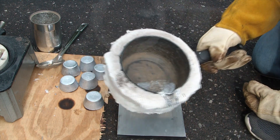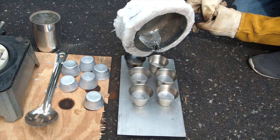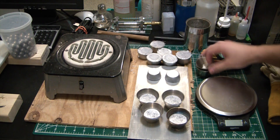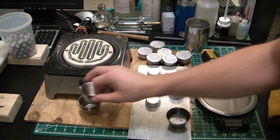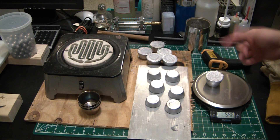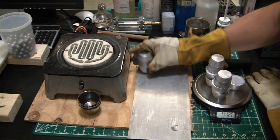Look at all that crud that reformed on the surface. It was starting to thunder out there so I moved the operation inside. Everything has had some time to cool down as well. So let's see what our yield was — I only sifted for about 15 minutes and I only used about half the lead. Man, 10 pounds of lead! That's a pretty damn good amount.